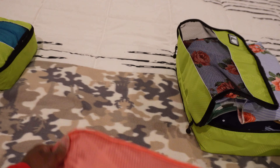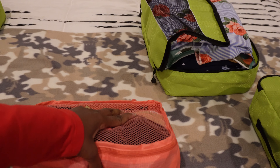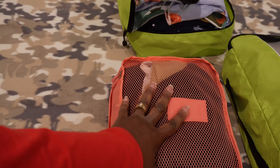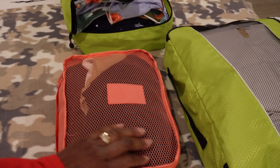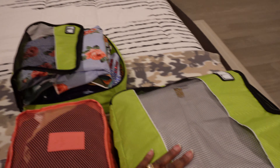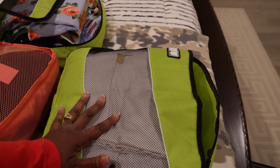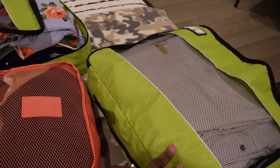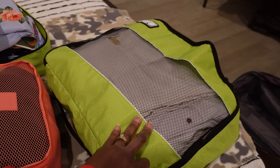I use this one to keep my underwear, bras, camisoles, and things like that. It's lasted for many many packings. It's about 14 inches by 8 inches - a pretty good size. This larger one is really big; I'm very happy I got it and I'll be getting another set because they're just that durable - very nice waterproof fabric and holds a lot of items.